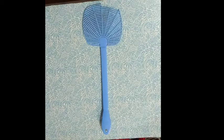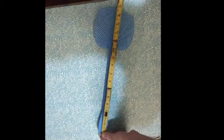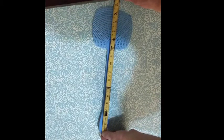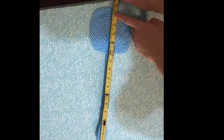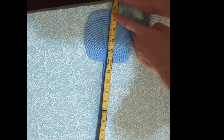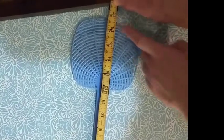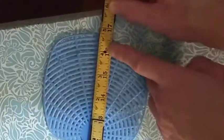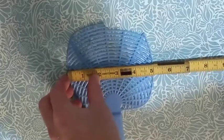Different ruler — this one's split by sixteenths. If you start at one end and measure toward the other, you can see we go 16 full marks and then 1, 2, 3, 4, 5, 6, 7, 8, 9, 10, 11 marks after the 16. That will be 16 and 11 sixteenths.